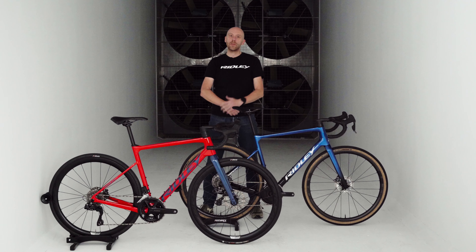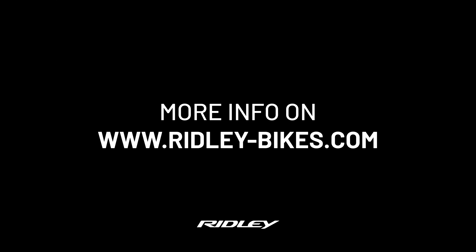Some other interesting features are the UDH hanger that we use on the bike — the SRAM Universal Derailleur Hanger — and the removable front derailleur clamp. So if you want to use a 1x setup, you have a nice, clean, and neat looking bike without a front derailleur hanger.